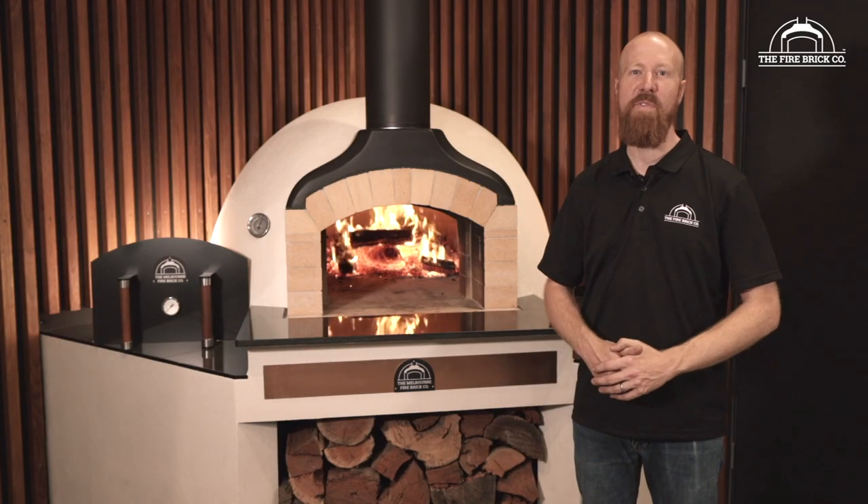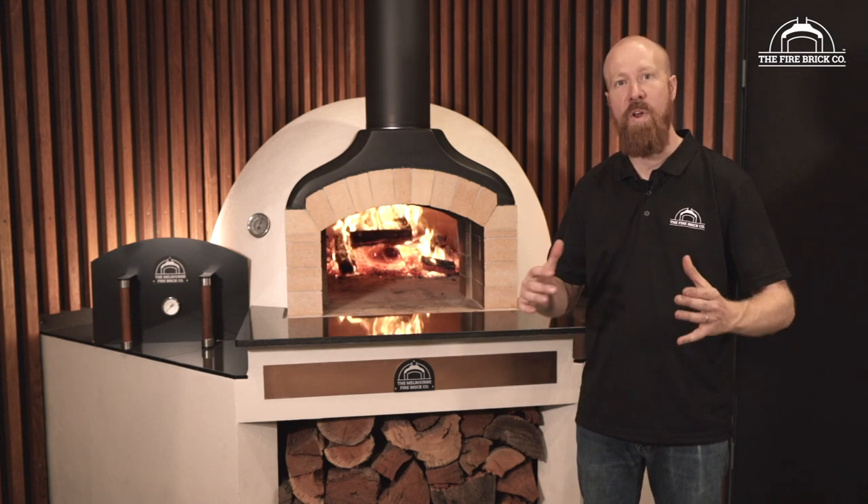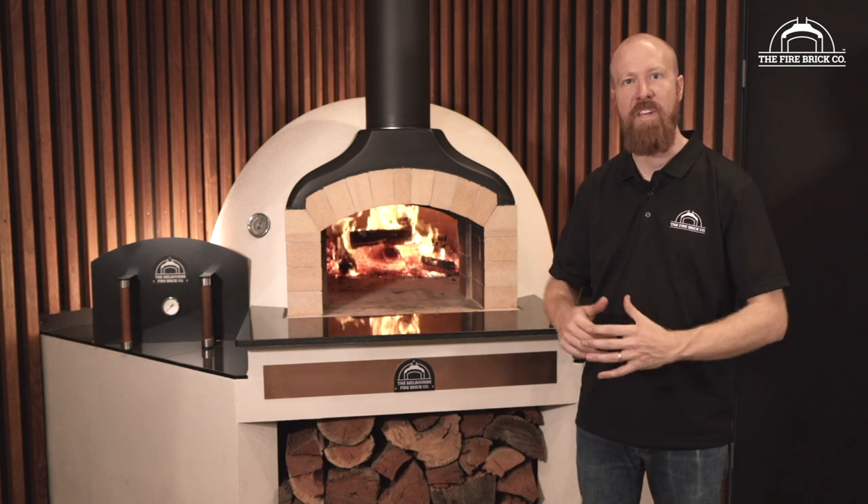Hi guys, my name is Ben Guildford. I'm the owner of The Firebrick Company and in this video we're going to show you how to apply the perlite render that makes up the outer shell of your pre-cut brick oven kit.